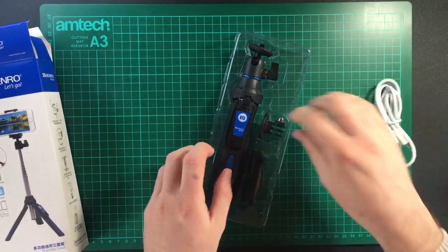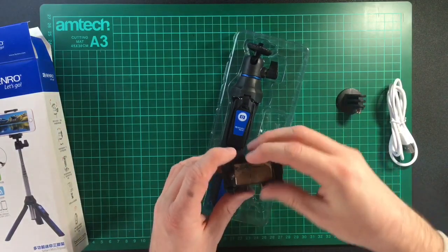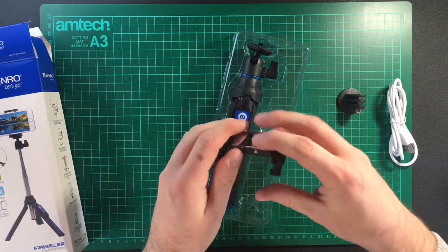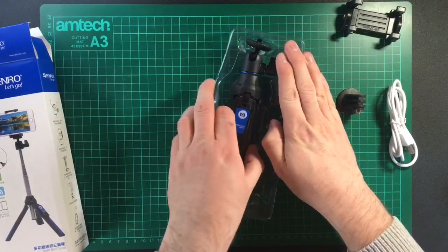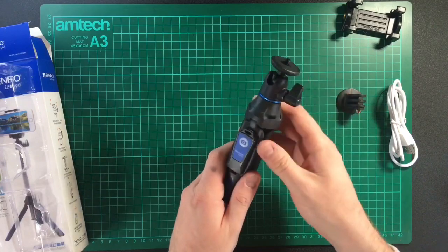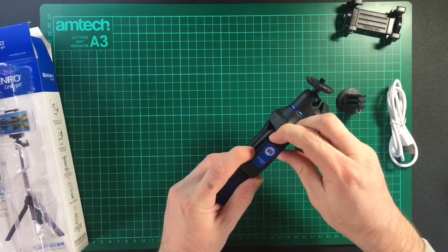In the box we have a micro USB cable, a GoPro adapter, and a phone adapter with a mirror on it for selfies, because this is a selfie stick.